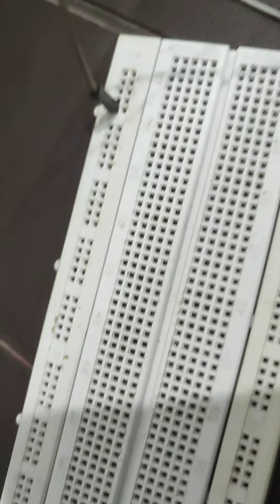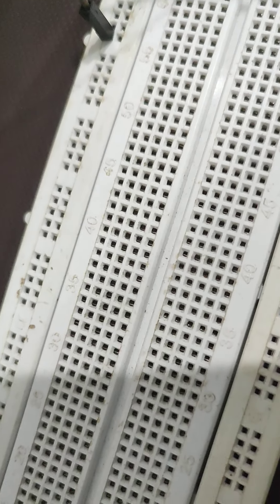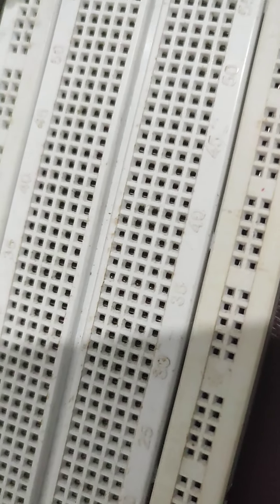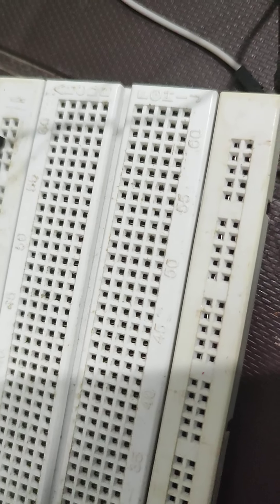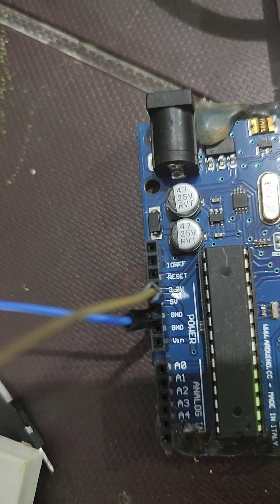I will take a common VCC point and connect the Bluetooth VCC to it. The Bluetooth module also has a ground point, so I will connect ground from the board. There are three ground points available on the board; I will use one of them for the ground connection.